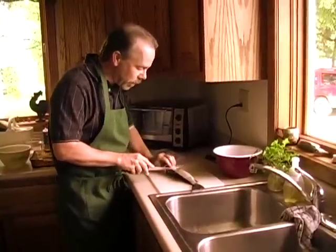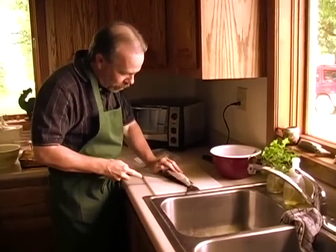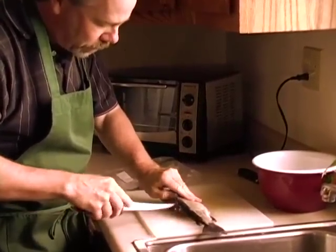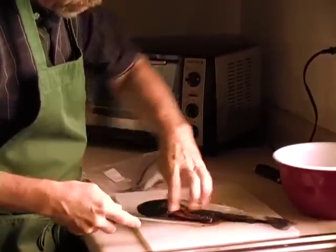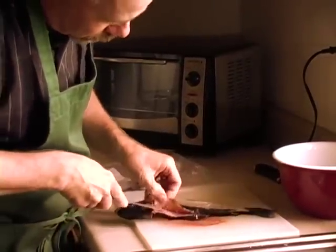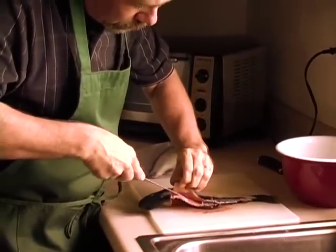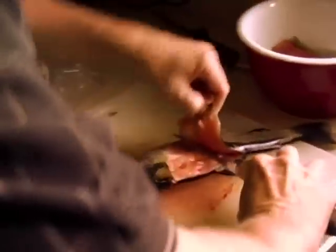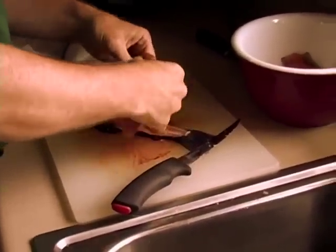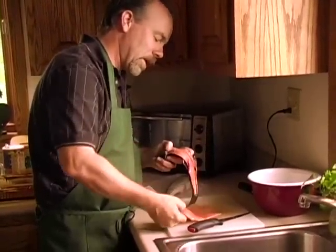Now I'll do the other side here real quickly. I'll cut right behind the gill plate, cut down, and then go right down this side of the dorsal fin. I'll put my knife right in on that side of the dorsal fin, feel the bones, feel the ribs, and work it down. There's your fillet — a nice big beautiful piece of trout that looks a lot like salmon, same family.